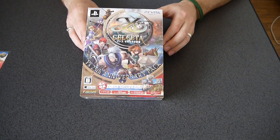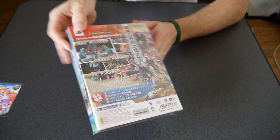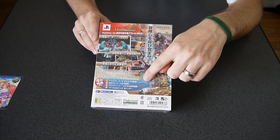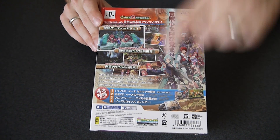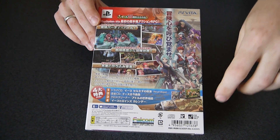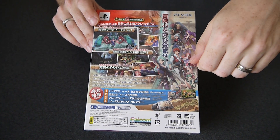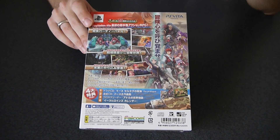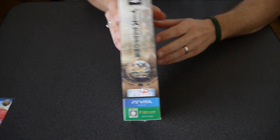Here's the box of the game itself. Pretty typical, just showing screenshots and art. It lists the special items inside. Obviously the game is in here. We've also got the Drama CD, which comes pretty standard with Falcom Special Editions. We've also got a music CD filled with old Ys music. It's also got a cloth cleaner which is a map of Adol's adventures, and a calendar featuring art with the heroines of the Ys series.